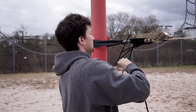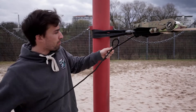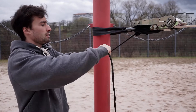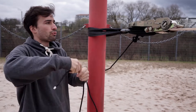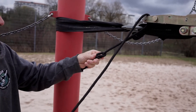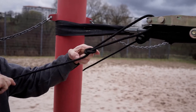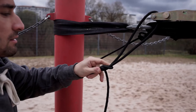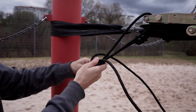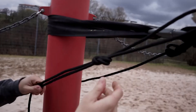Instead we do the re-threaded overhand knot. It's like one loop like that, go through here, the knot here, then we go through the ratchet and follow the string that is already there, and pull it tight. And then you're safe.